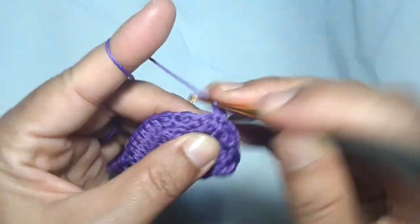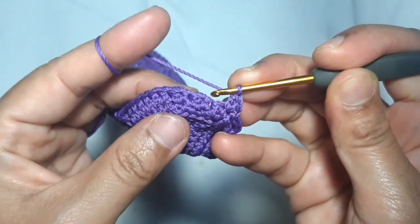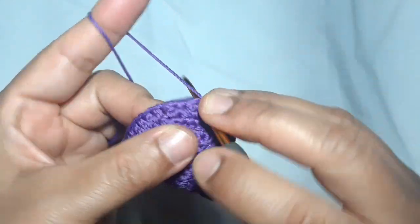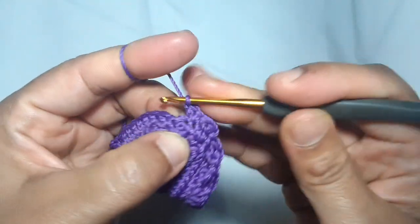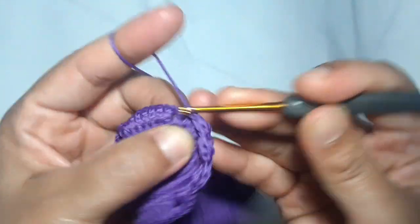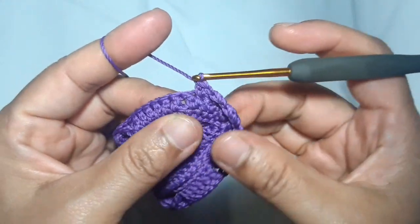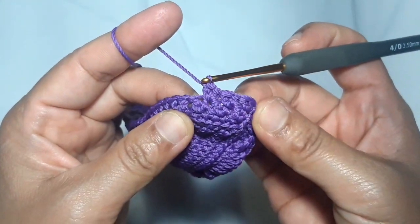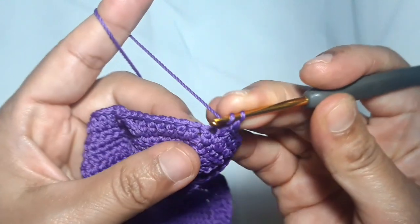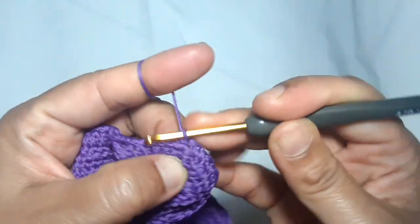Back to the Suzette stitch: skip one stitch then make a single and a double crochet in the same stitch. Repeat again — skip one stitch then a single and a double crochet in the same stitch. After this, skip one stitch then make one double crochet in each of the next six stitches.